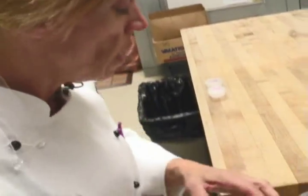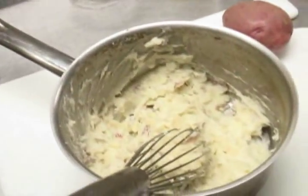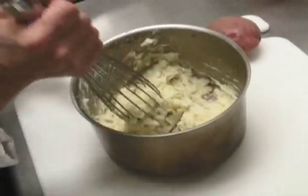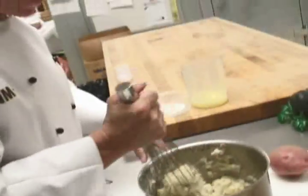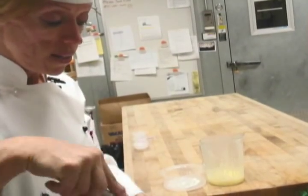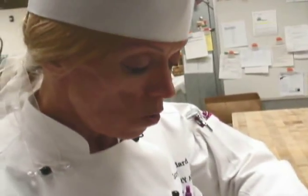If you like the garlic, you can omit that, of course. You can roast the garlic as well. If you don't want to put garlic in there, you can put shallots. You can put wasabi powder to make a wasabi mashed potato. And that's basically mashed potatoes 101.